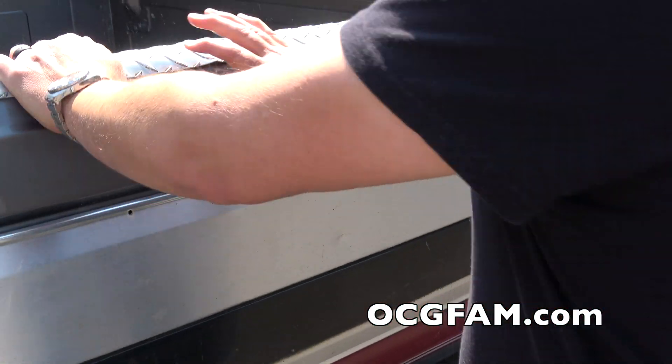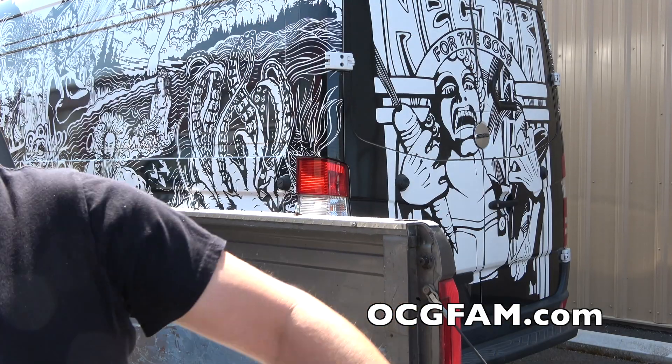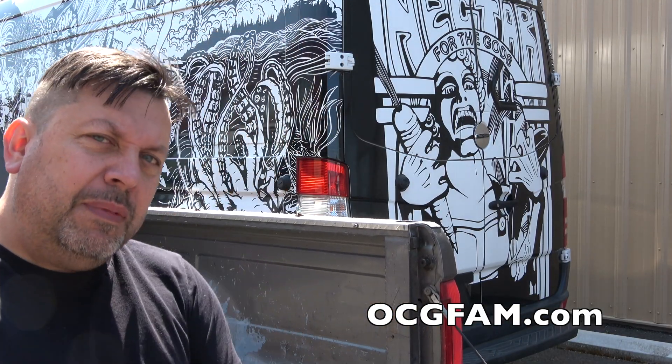Hey there, Bob from Oregon's Constant Gardener. Welcome to the OCG Fam Show on location at Nectar for the Gods HQ. What's going on in your grow? Let me know about that in the comments, we'll talk about it.